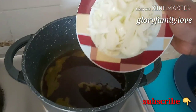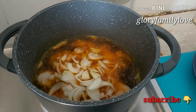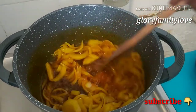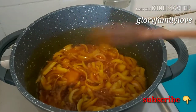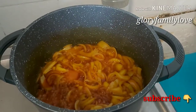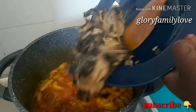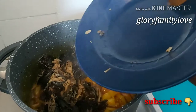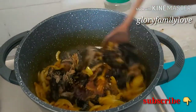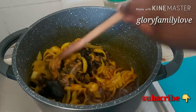The next thing I'm putting in is my onions. I also put in a lot of onions because I love my native rice to have that flavor of onion. Then the next thing I put in is the smoked catfish, because I want it to have that flavor from the onion and palm oil. I stir it all together so everything combines, then the next thing I put in is the Maggi cubes.